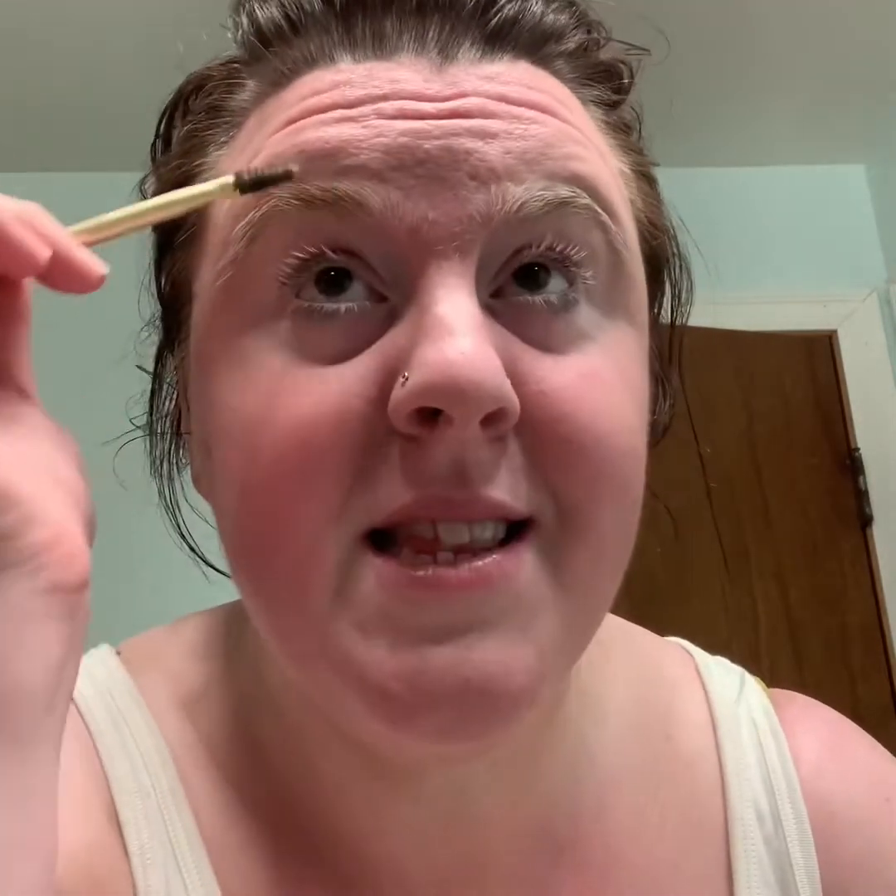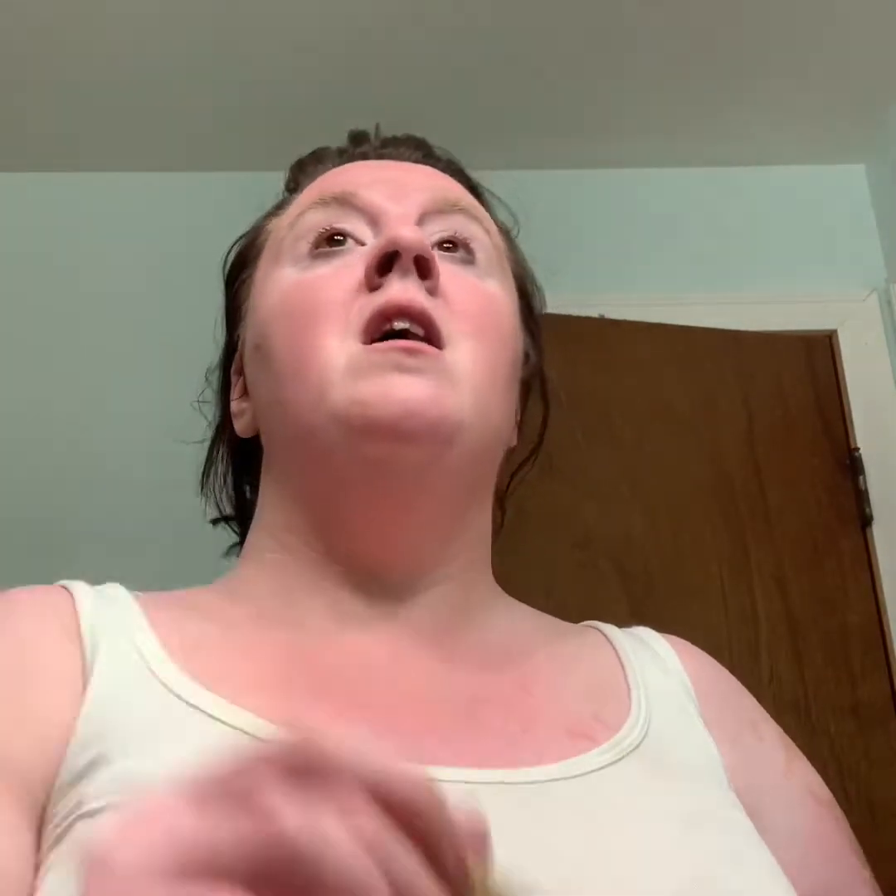First, I'm taking my Senegence dual eyebrow brush and I'm just going to take the spoolie and brush through my brows. I need to pluck my eyebrows — they're getting way out of hand! Now I'm going to take this Mocha Java ShadowSense. I'm actually going to use this Senegence little flip liner eyeshadow brush.